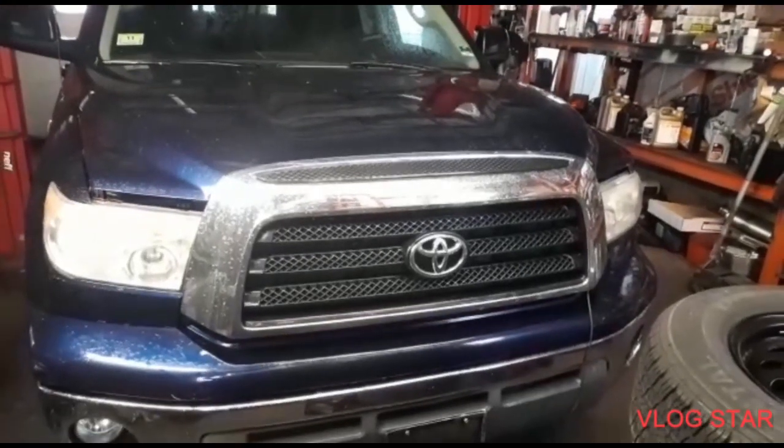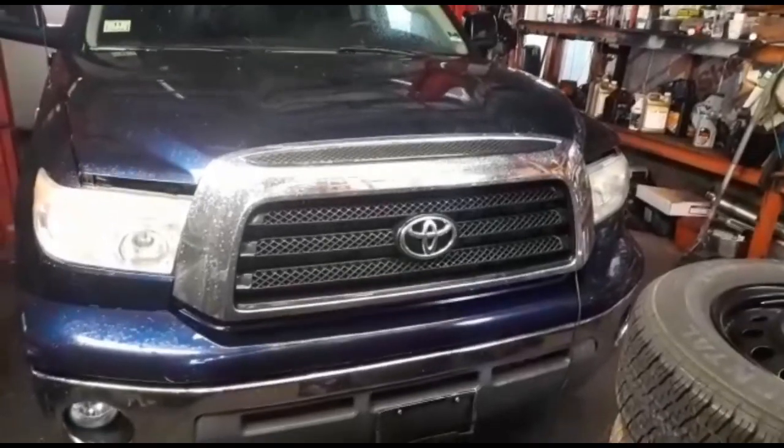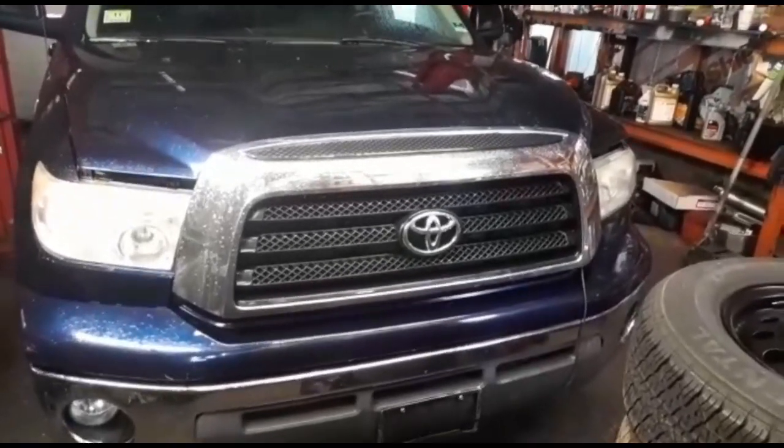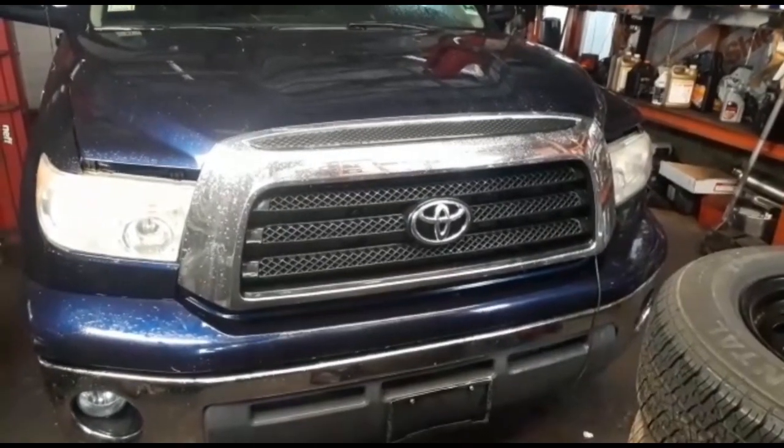Welcome back to Kenny's Foreign Motor. Today we have a 2007 Toyota Tundra. It does not hold charge. When you jump it, it dies on the spot.